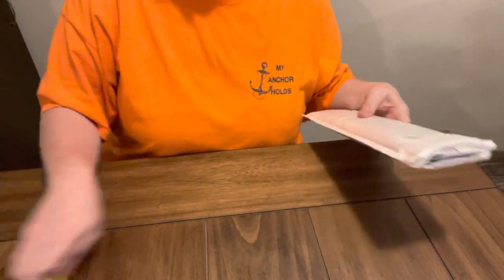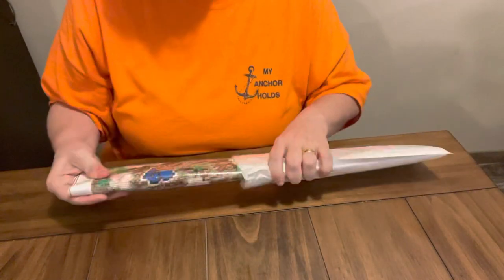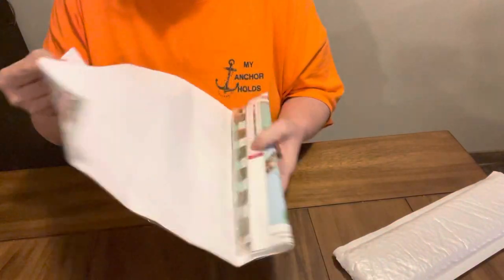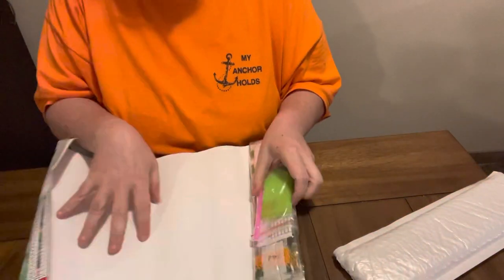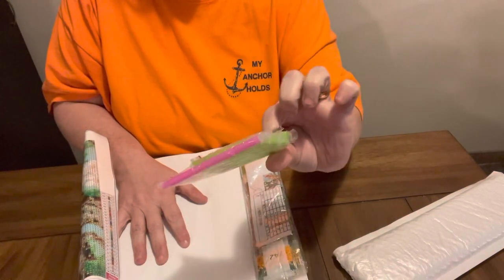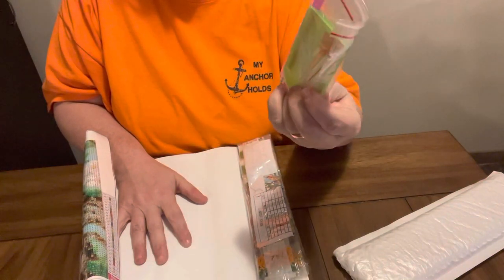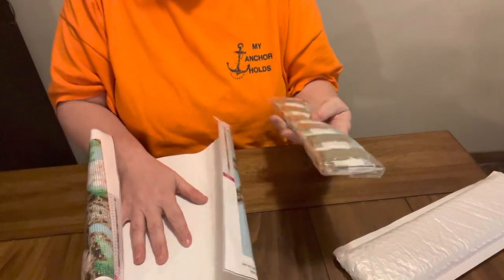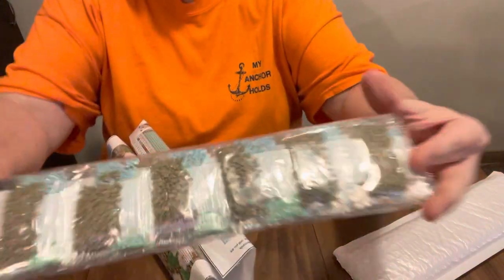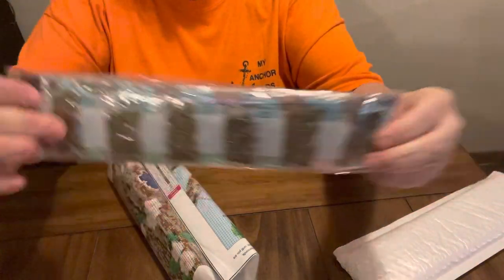We'll start with the small one. This one right here is done in the old style of printing. You have a standard toolkit, nothing fancy, just a regular toolkit with a few baggies in it. This is all you need if you start in diamond painting. The beads are in these little bitty bags, which I do not like — the ones that you have to cut so many of them apart and dump in your tray.